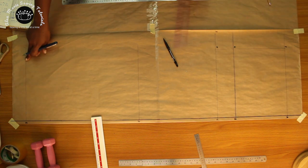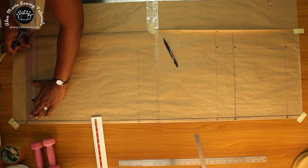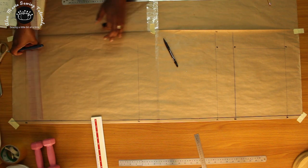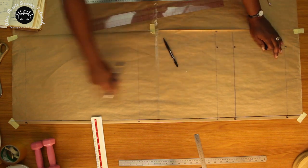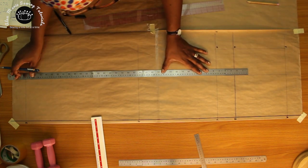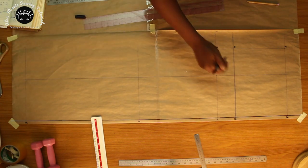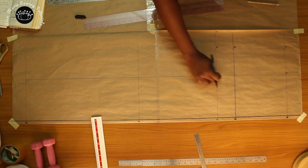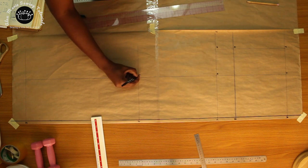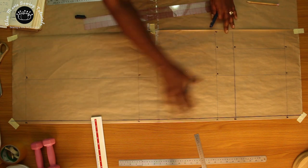Also mark the halfway measurement on line E. Square down this line all the way to the end and label the points: on the hip line that's point J, on the crotch line point K, on the knee line point L, and on the baseline point M. So we have all the guides set out — now we have to connect the dots.